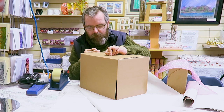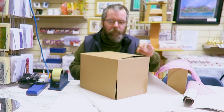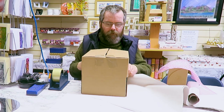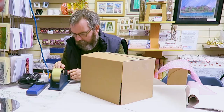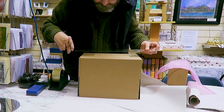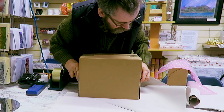Bear in mind I normally pack these standing up — I'm doing it sat down so you can get me on camera. Same on this side, a nice long piece of tape, then just jump up a minute to make life easier — straight across the whole bottom of the box.